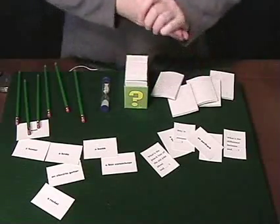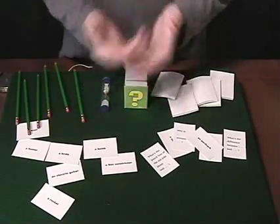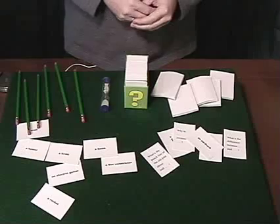So that's the way the game goes. It flows pretty smoothly. It's a fast game. It gets people laughing and having a lot of fun. I've really had a lot of fun with this game.